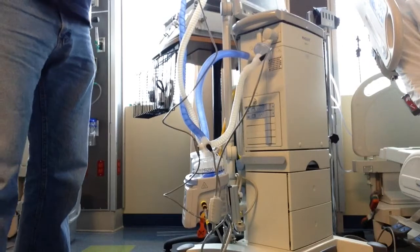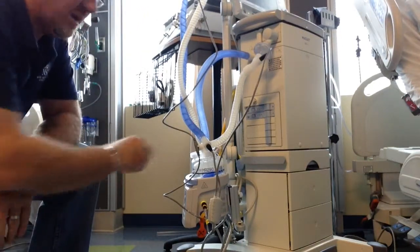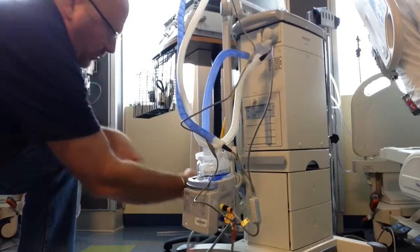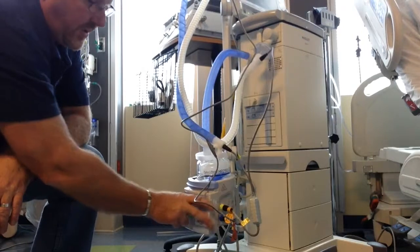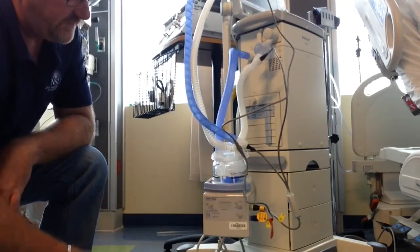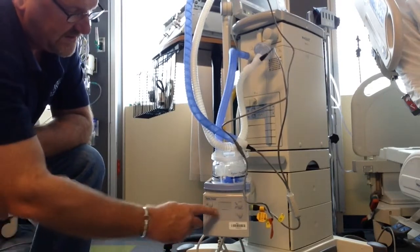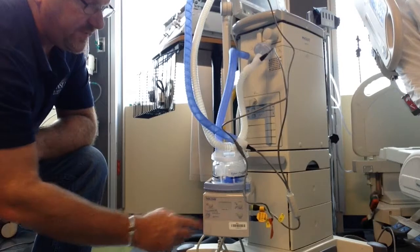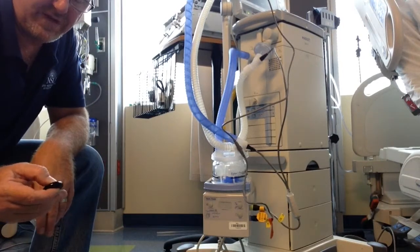I am now ready to provide heated humidification to my patient. Once I spike my bag and have water going in, it also needs to be plugged into the wall. You plug it in and you have your options right here — invasive or non-invasive; it'll default to invasive. You turn it on and off here, and here's your alarm silence. This diagram will light up wherever the error is. And that is how to set up a heated humidification system.